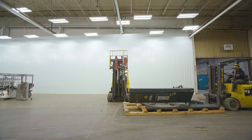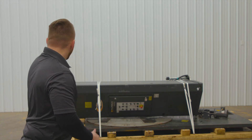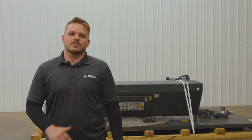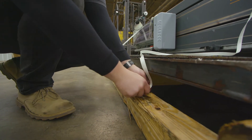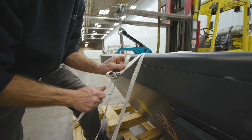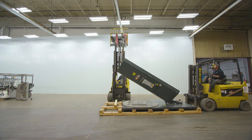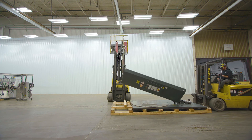At Sigma Equipment, when we lay down a Wulftec stretch wrapper we like to brace the mast so that the paint isn't damaged. As you can see behind me, there's a piece of wood that is elevating the mast off of the turntable. When you're ready to send back your Wulftec stretch wrapper, make sure you use some synthetic banding to secure the mast to the skid — don't use metal banding because that might scratch up the paint.